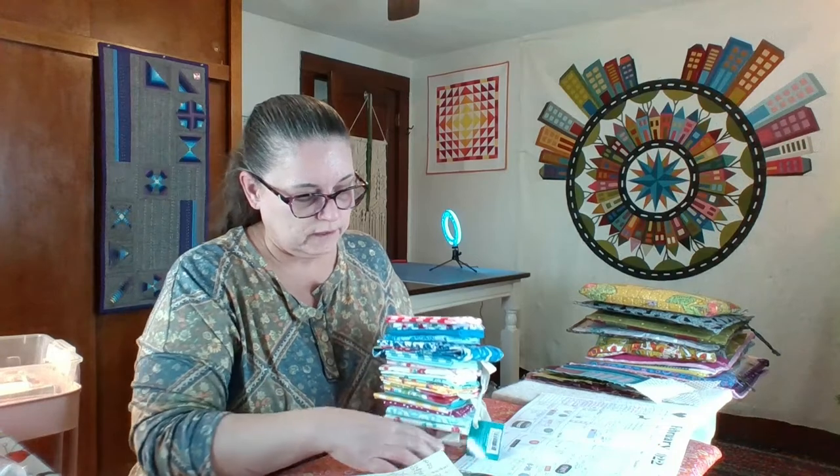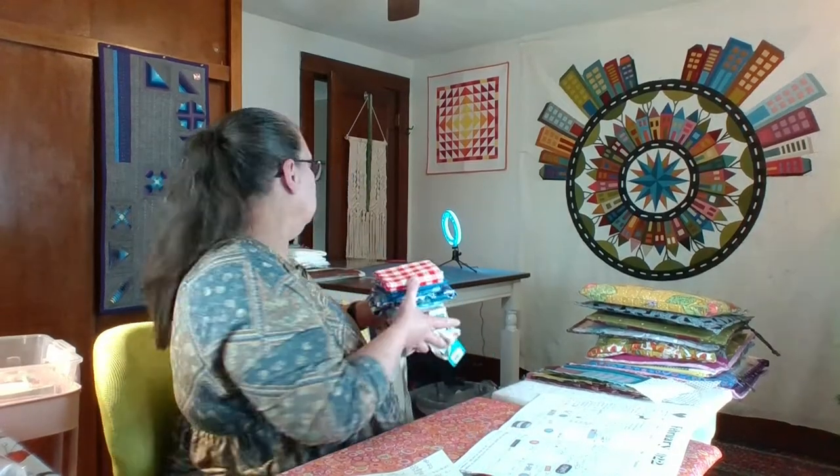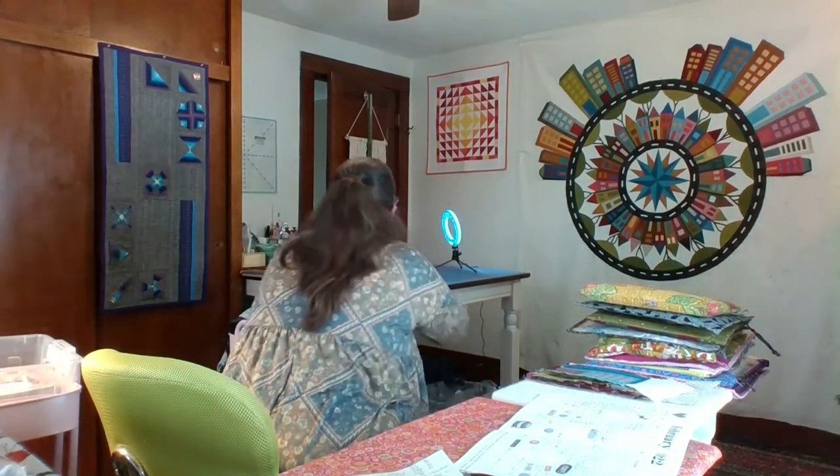There was a third bundle but it was sold out by the time I got to it. You can also get them in half-yard bundles. You can get it at the store, but since I have all my groceries delivered to the house, this came with my grocery delivery.